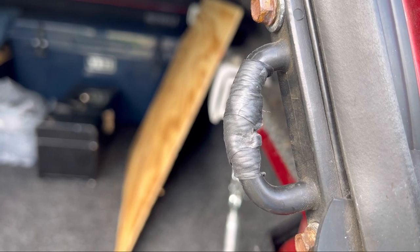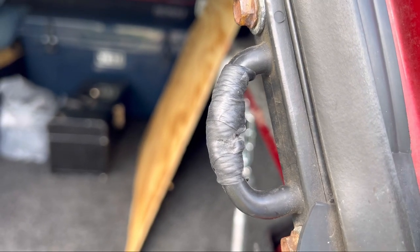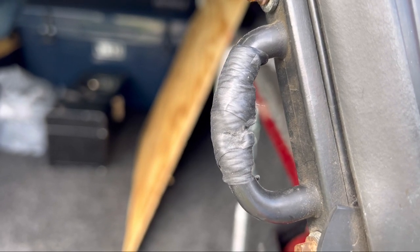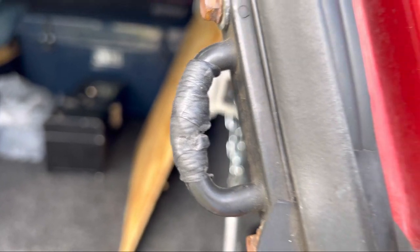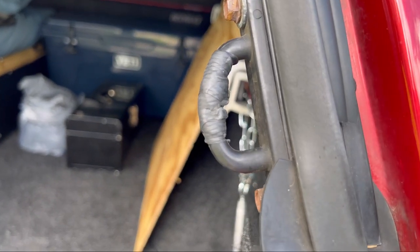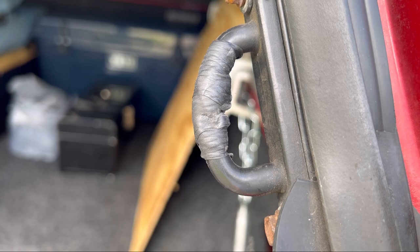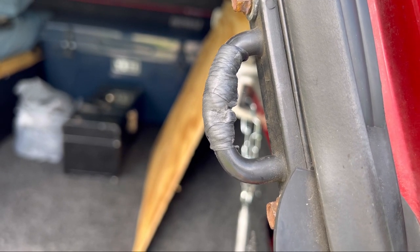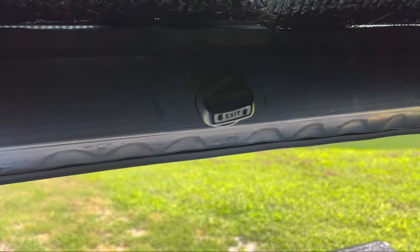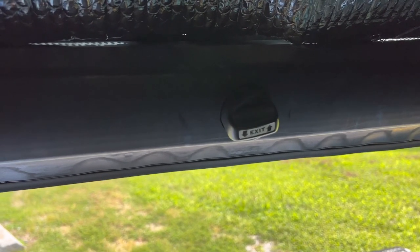The latch used to be loose and the door would rattle. What I did was put plumber's tape around the latch there on the inside of the camper shell, and that stopped the rattling. It doesn't move — it's pretty secure now.